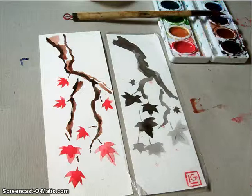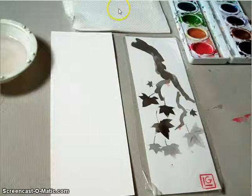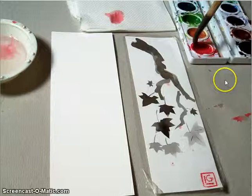Now as you get started, this is what your final composition will look like when we're done. You want a 3-inch by 8-inch piece of paper, and make sure you have a nice bunch of paper towels and some clean fresh water. As you go through, you're going to have to be conscious of making your brush have the right amount of moisture and the right amount of paint.